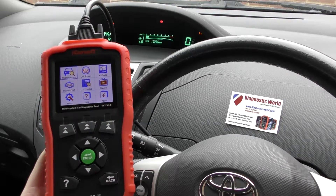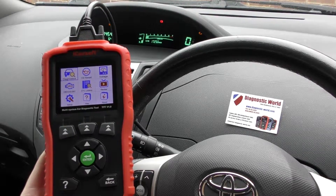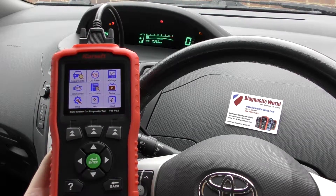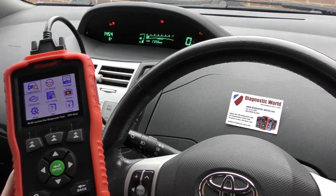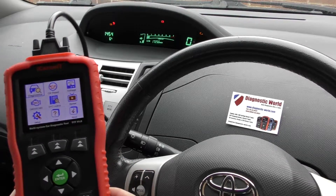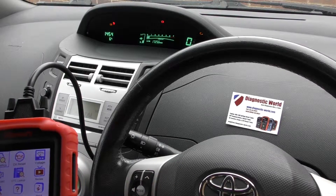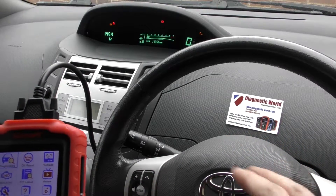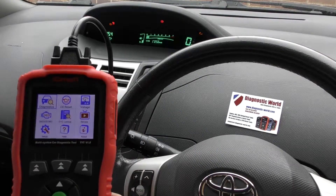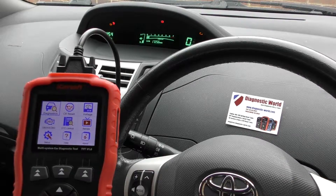It's basically a scan tool designed to cover all of the main systems within your vehicle and do diagnostic resets — it'll diagnose faults, give you the fault codes, and also reset the warning lights on the dashboard. We have the tool plugged into the diagnostic port underneath the steering wheel; one end goes into the diagnostic port and the other end comes into the tool.